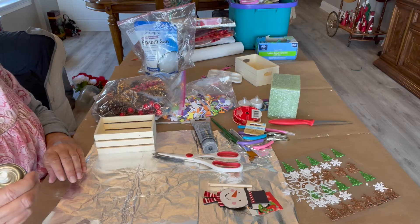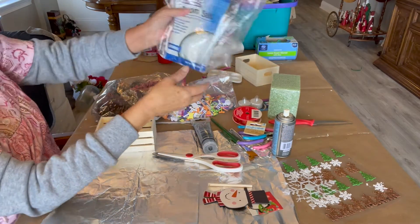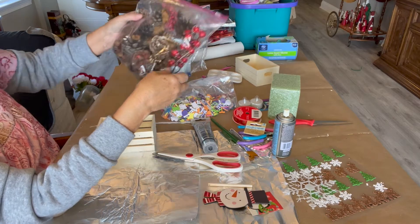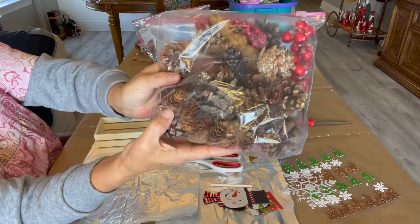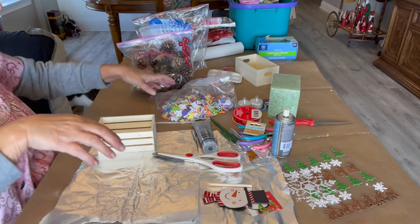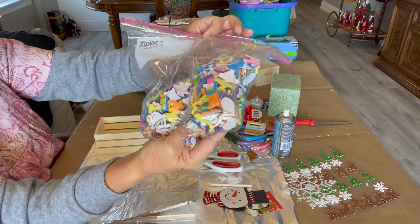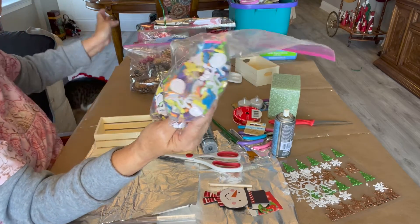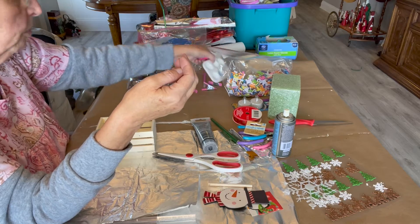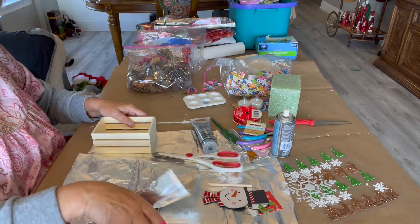I have some multi-purpose spray glue from Dollar Tree. I have Epsom salts that I may use as snow, also from Dollar Tree. I have some pine cones from Dollar Tree in different sizes, but I may use some of the baby ones. Of course, I have some glue sticks. Oh, I have these foam letters I had in my stash from when my grandkids were little — I just found them and may use them. I have some clips, my little paint pan, and my finger protector so I don't burn myself.